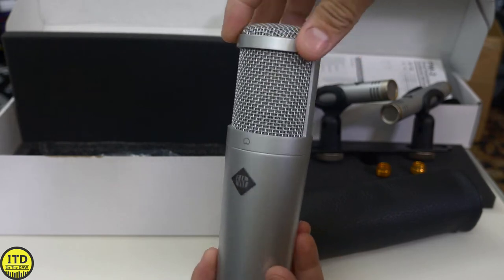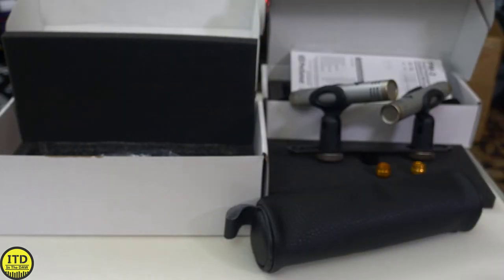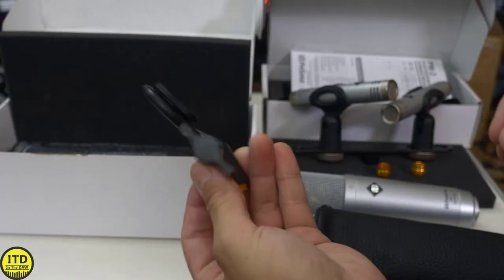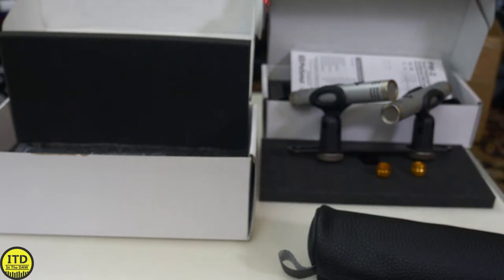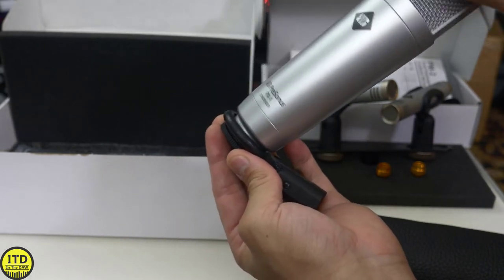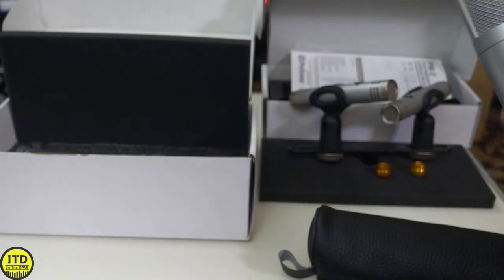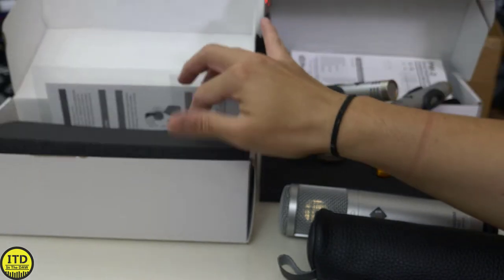I'm going to say this to be accurate: this microphone is a very dark-sounding microphone. It has a lot of low-end and a really obvious taper for the high-end roll-off. If you look at the frequency chart, you can see that it's not full frequency — even though it technically reaches from 20 to 20k, it does have a roll-off.